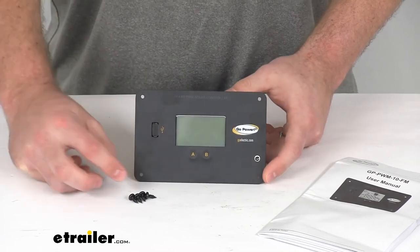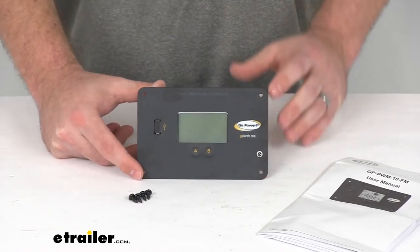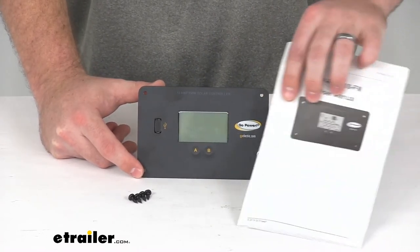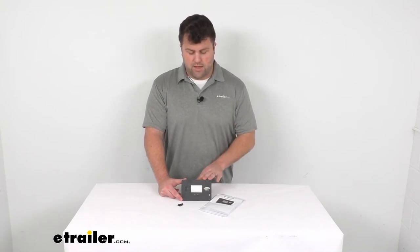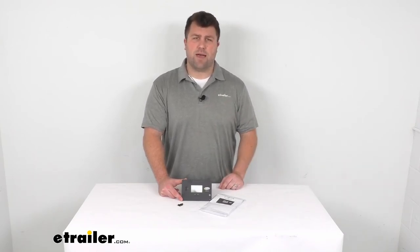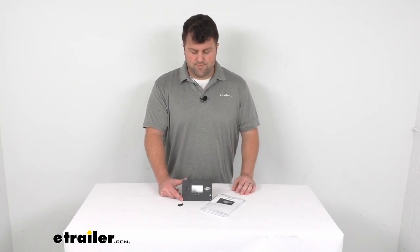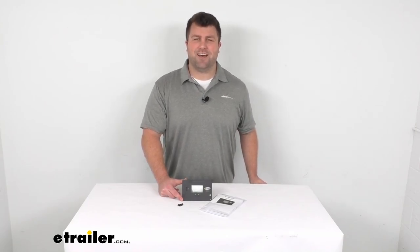We have lots of options at eTrailer.com to help you with that, so if you don't already have the wires we have some for you. They include instructions to help you get everything set up and connected. Overall, I just want to stress how important having a controller like this is — it keeps your batteries charged properly and prolongs their life rather than potentially cutting those lifespans short. That completes our look for today; I'm Michael with eTrailer.com, thanks for watching.